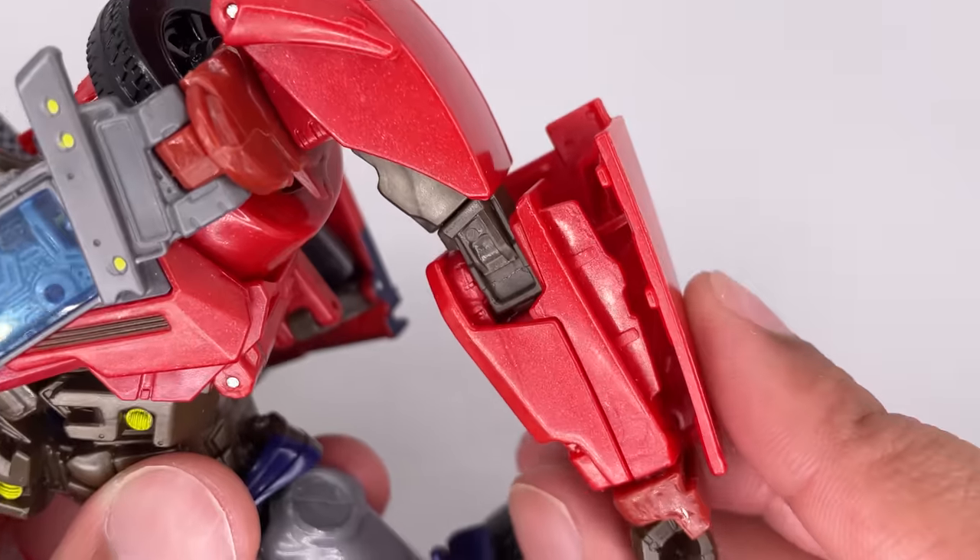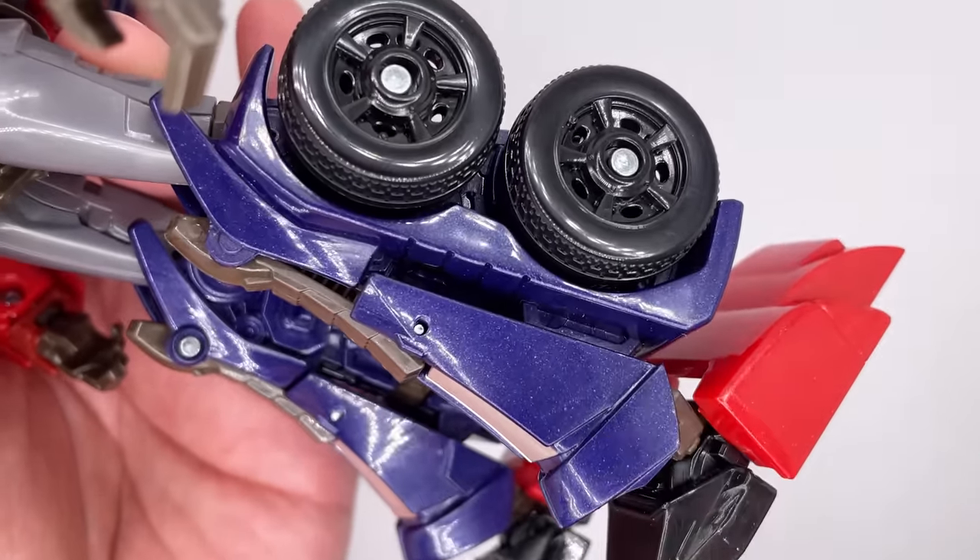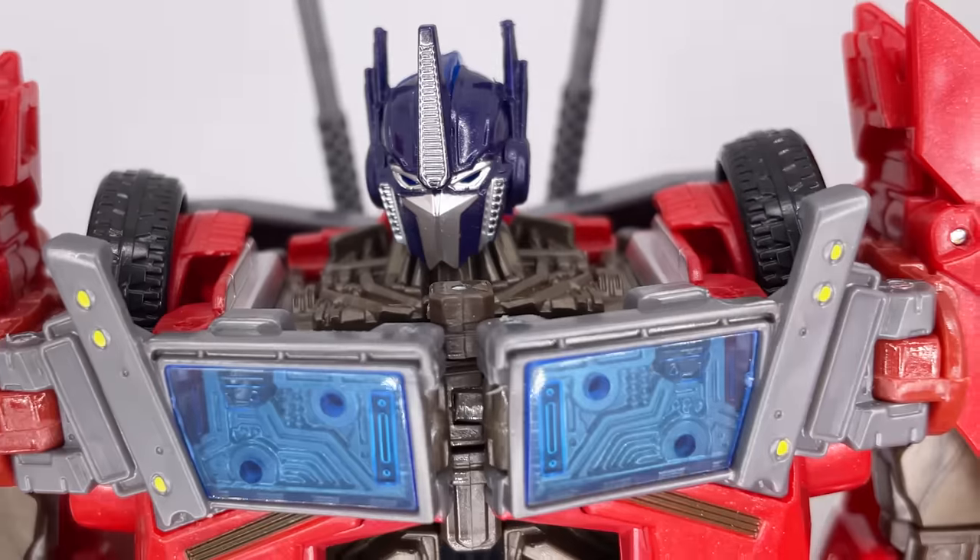I do believe there is some sort of metallic paint job going on, because you can see some metal flakes. It's even more apparent on the legs. Starting with the head sculpt, you get a nice, darker blue head.